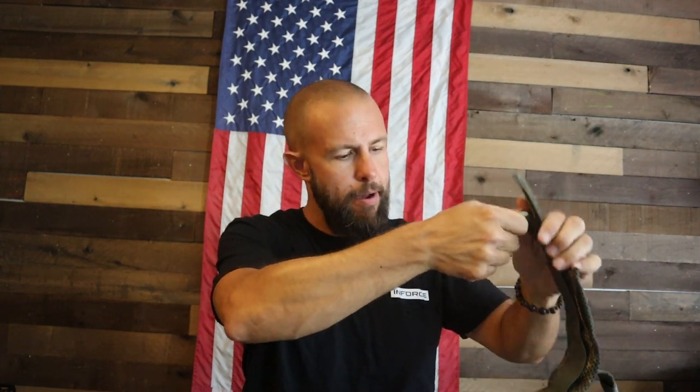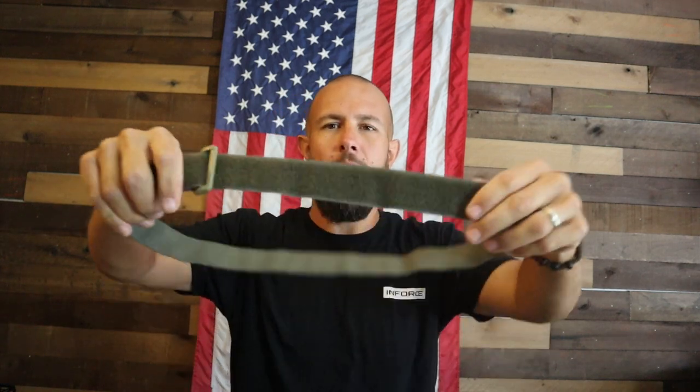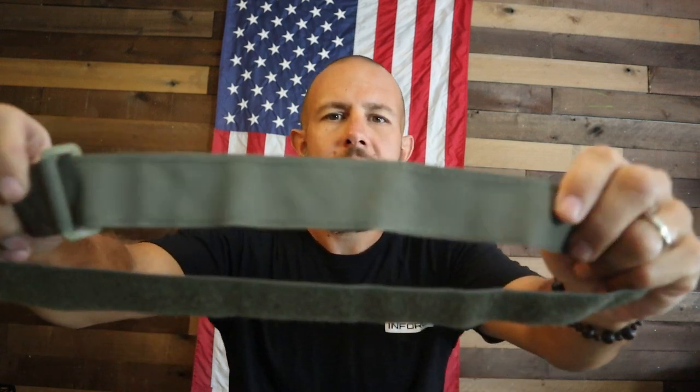I'm going to pull off the inner belt right now. As you can probably hear, it is a Velcro system. This is the inner belt — the Velcro side goes out, so you wrap it around your body, feed it through the loop, and the outside hooks to the outer layer of the battle belt. On the inside it has a Hypalon material — it's not quite sticky but it's not going to move. Once it's on your belt and you tighten down, it stays in place and helps the rest of the belt stay in place.